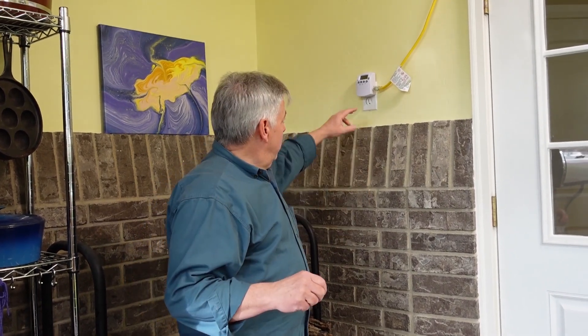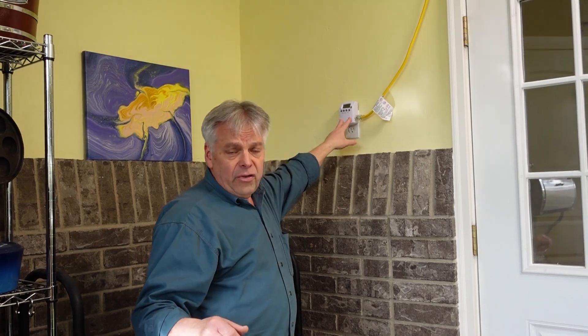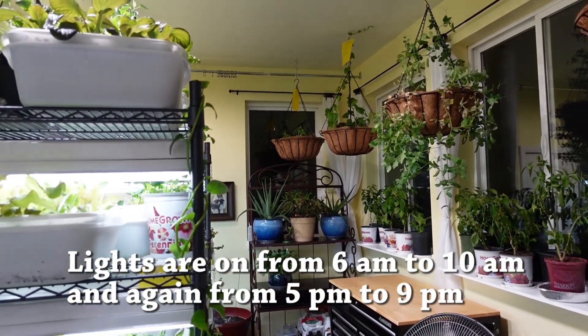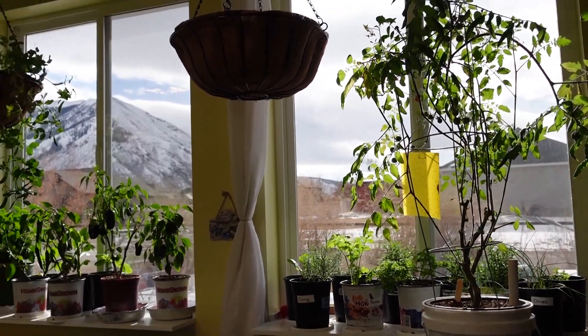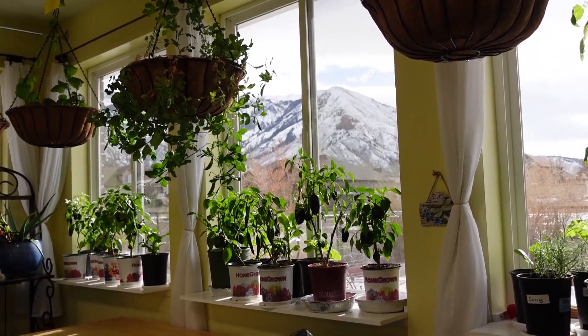Let's start out on the front end of our system here. This timer is plugged into a dedicated circuit. Because we are using sometimes as much as 1,000 watts of energy, this has to have its own circuit — its own breaker and dedicated line. This timer is set to come on at 6 in the morning until 10, and then again at 5 o'clock until 9 o'clock in the evening. We do that so we can get a lot of southern sun coming in during the middle part of the day and supplement it on both ends.